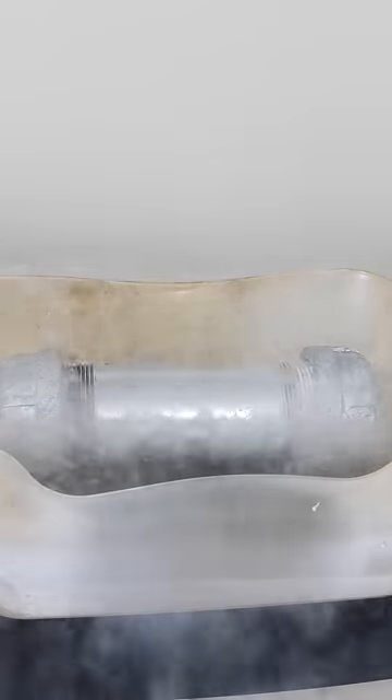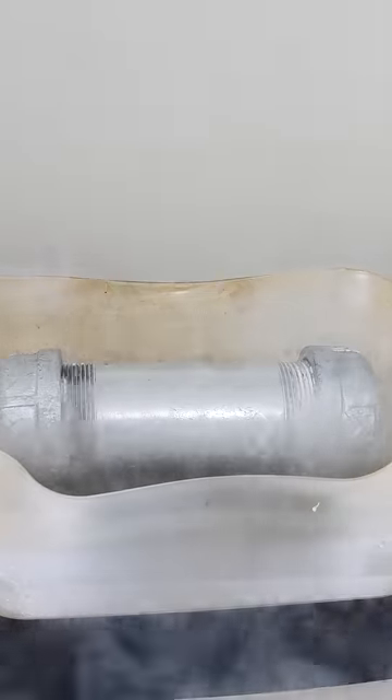When water turns from a liquid to a solid, it expands by about 10% in volume. But the question is, what if you have a container that doesn't expand at all? Will the water just stay a liquid, or can it still turn into a solid if you don't let it expand?